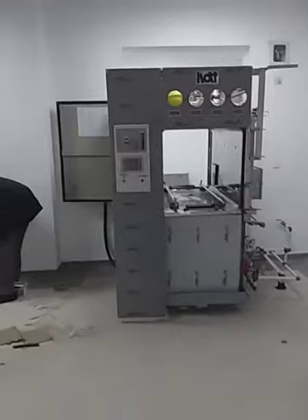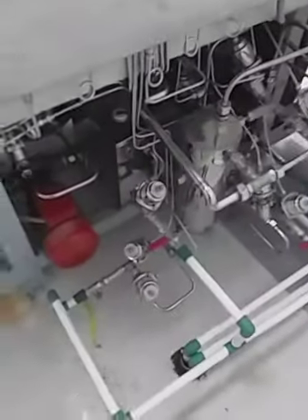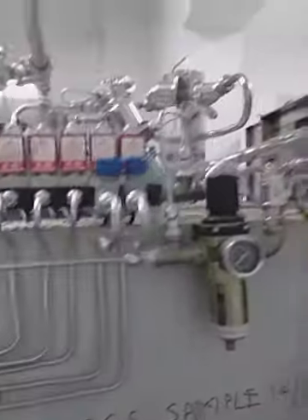First of all, I want to show you all the pipings which I have done so far. You can see all the pipings — all the pipings are done by me. I have installed each and everything.